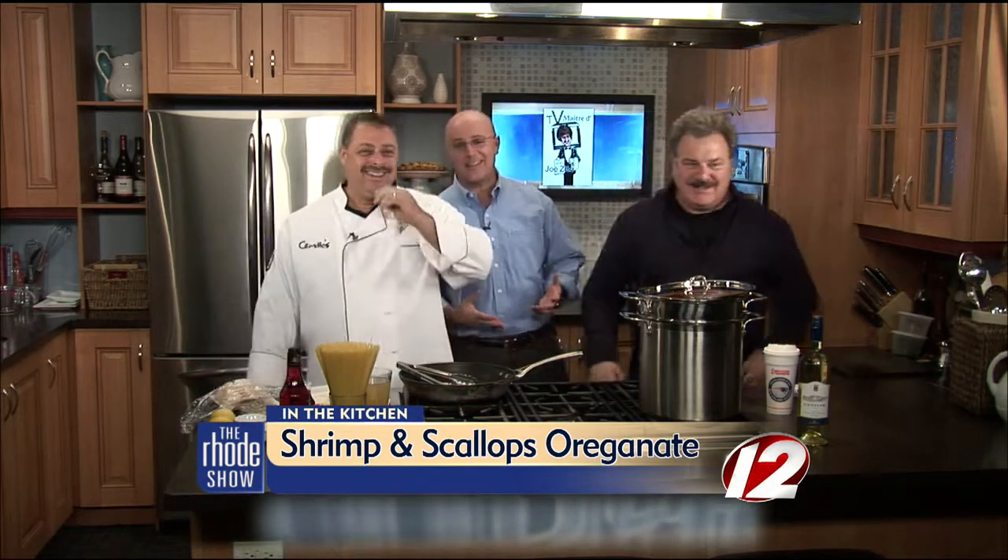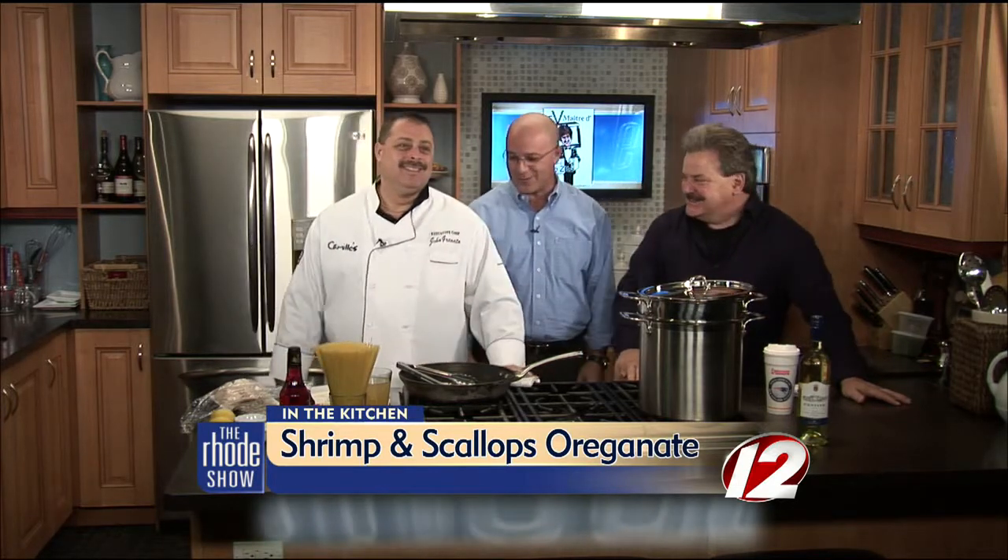Let me ask you a question. After yesterday's show, is this the best wardrobe you can come up with? This is the best I have. I went home to power wash my face and get all that makeup off. This is what you're stuck with today. Maybe yesterday was better.